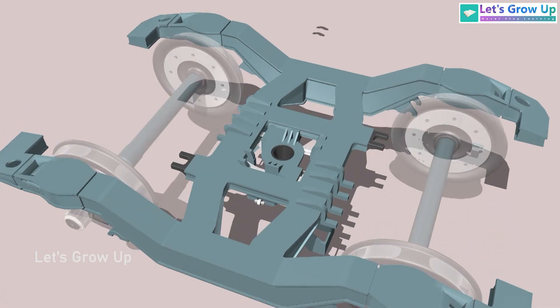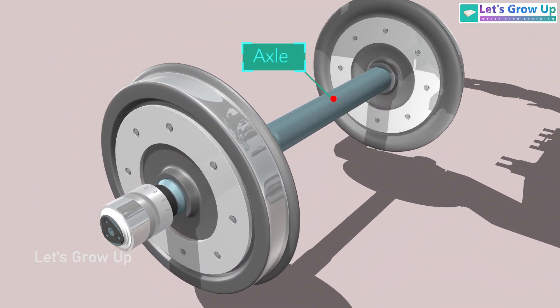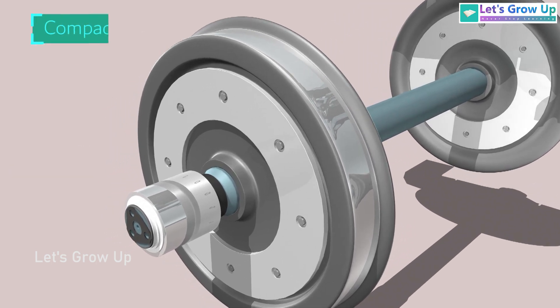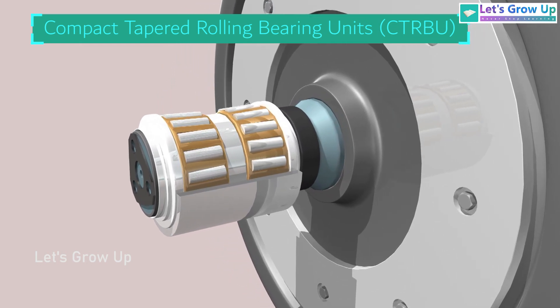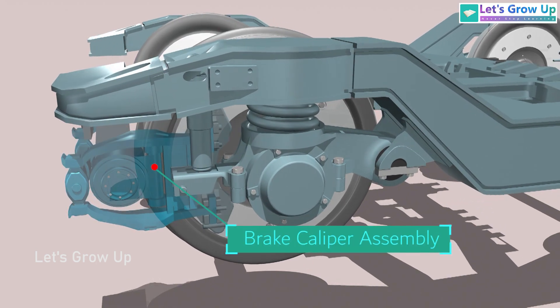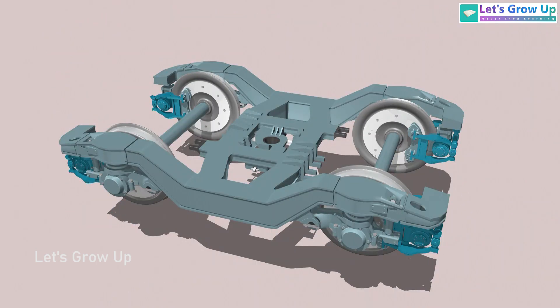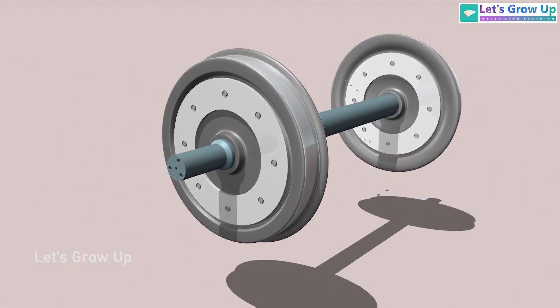This bogey comes with 2 axles, and each axle set assembly includes the axle, wheel, and bearing. These bearings are called compact tapered rolling bearing units, or CTRBU. This is a brake caliper unit. In the bogey there are 4 brake caliper units, one for each wheel, and the brake disc is mounted with the wheel.